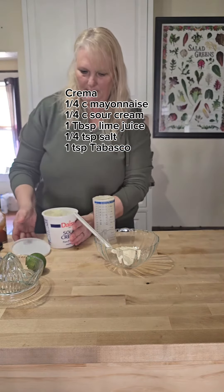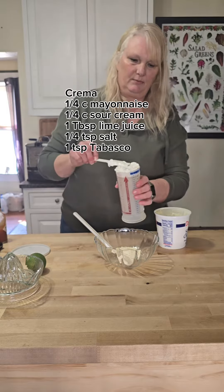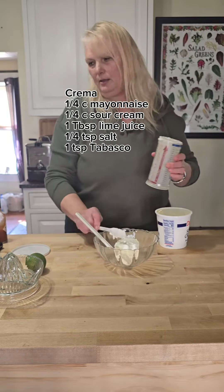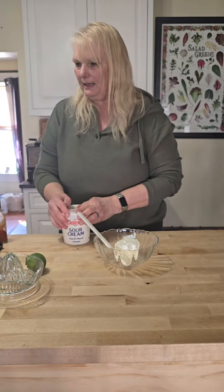Quarter cup of sour cream. This is a wonderful, really tasty dish. I just pound sour cream because you're not going to have guacamole or any of that kind of stuff.